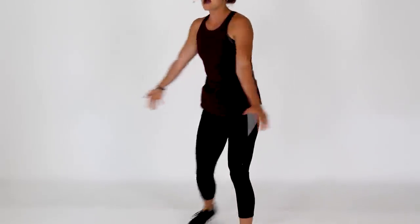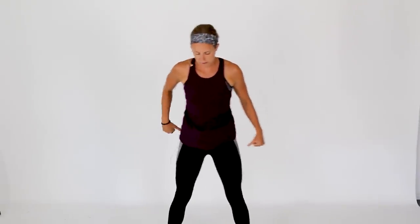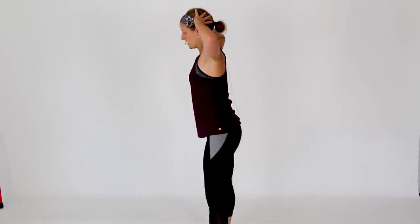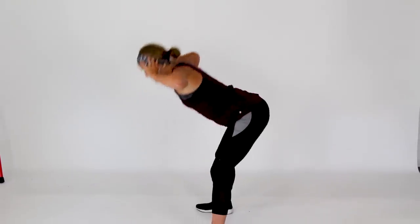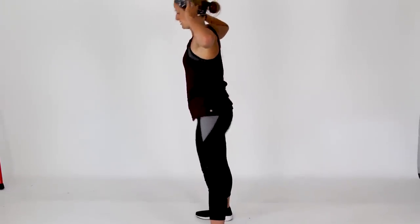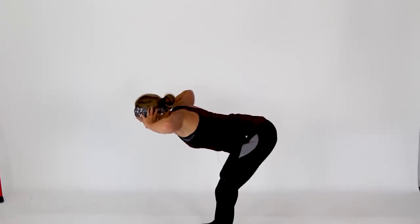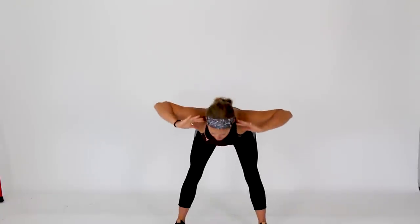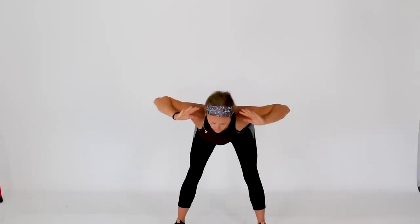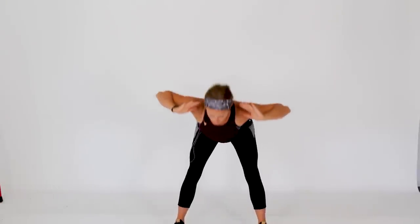Make your way up to your feet. Now we're going to warm up through your glute muscles. Hands come behind your head, elbows wide. From here, hinge over at the waist with a little bend in those knees, then squeeze everything to stand up to the top. We're going to be doing some kettlebell swings today, so this helps warm up and get proper form and range of motion for those swings.